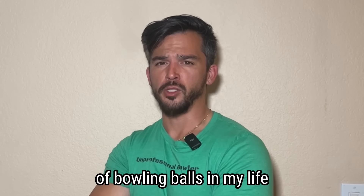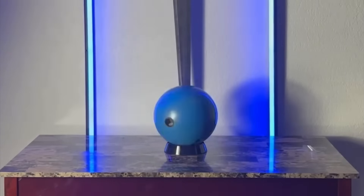I have thrown thousands of bowling balls in my life, but I've never made my own. Until now.